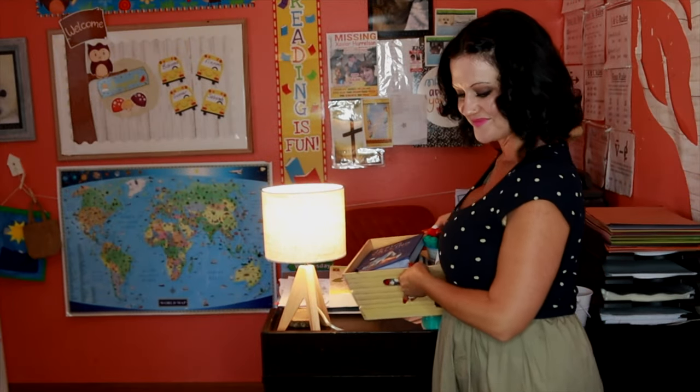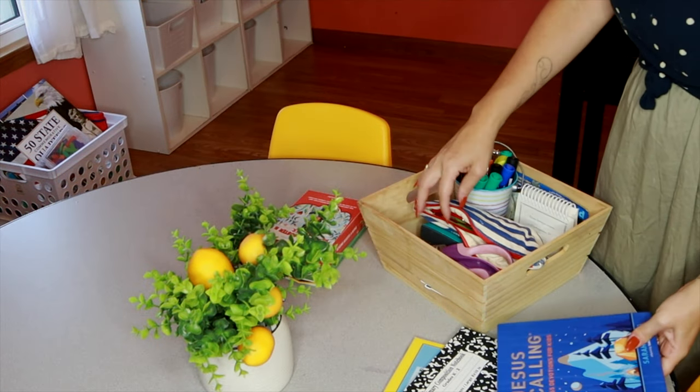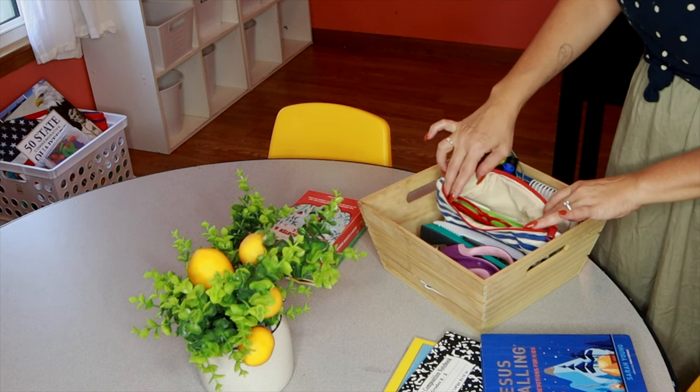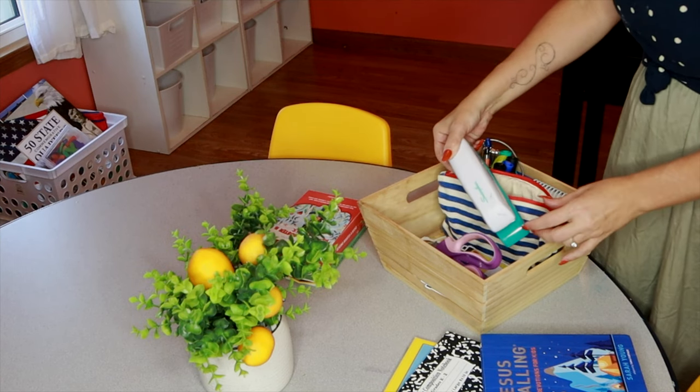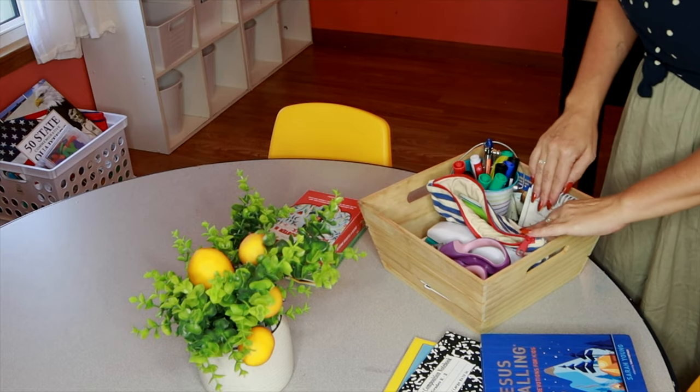Over here I have my little desk where we keep all types of paper and binders. This is my little teacher bin that has our morning devotional, stapler, sticky notes, highlighters, dry erase markers, things like that.